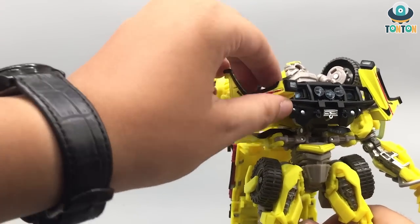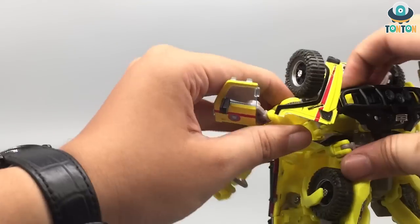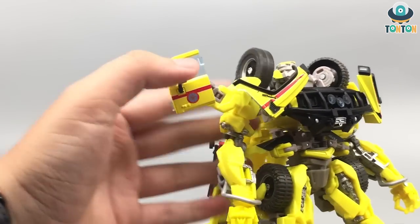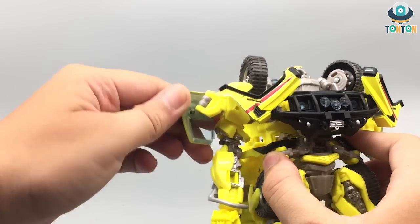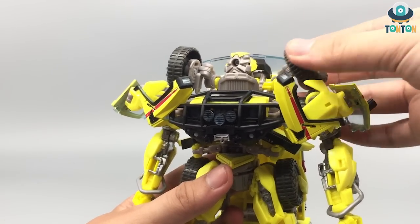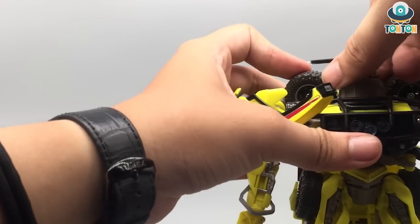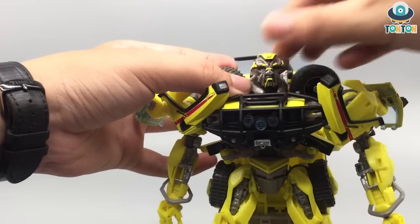Now repeat the procedure. I feel a little odd about this because it prevents me from transforming properly. Now you can fold in the wheels — just bring it out and fold it in. There's a tab — just tap it on this section over here. That is quite simple. And you can start rotating his head out.